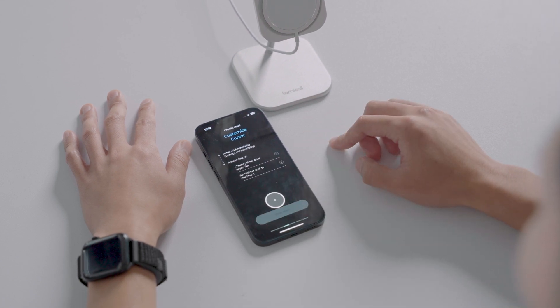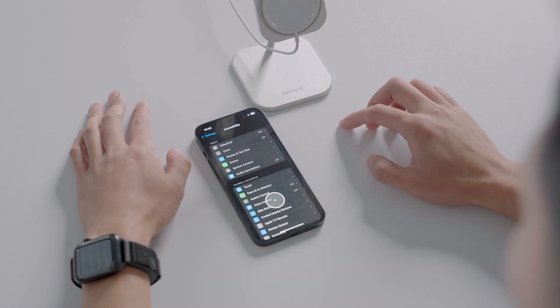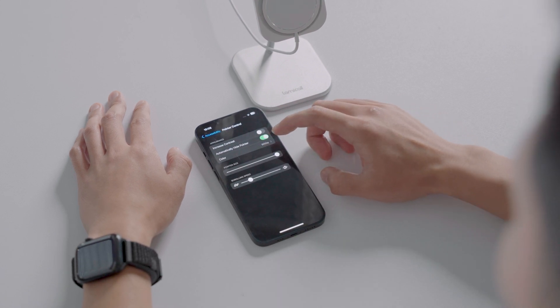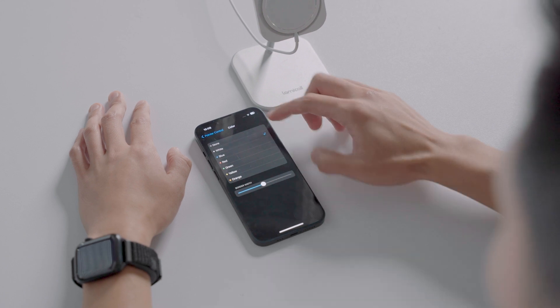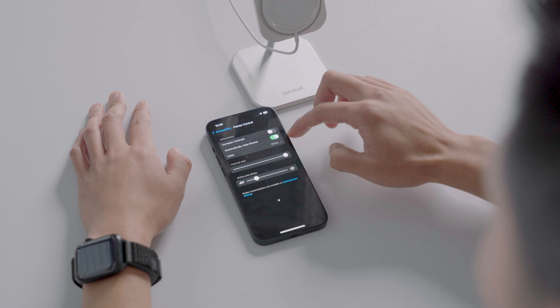Now, return to your settings, click on Accessibility, then Pointer Control. Choose the pointer color as you like, and set Pointer Size to Maximum. You can go back and change this later on.